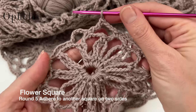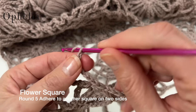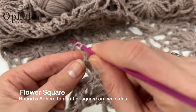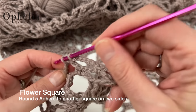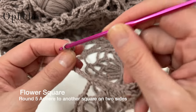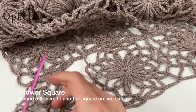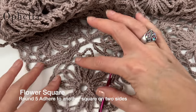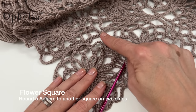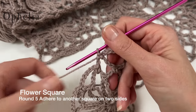For a square that needs two sides adhered: start round five as normal with chain six and single crochet, doing one full side and one corner of ten chains. Because of how the layout works, we'll adhere the remaining two sides. Once we get to the adhering portion, we follow the same half-chain method — and once we've adhered that last bit, we've also finished the square.